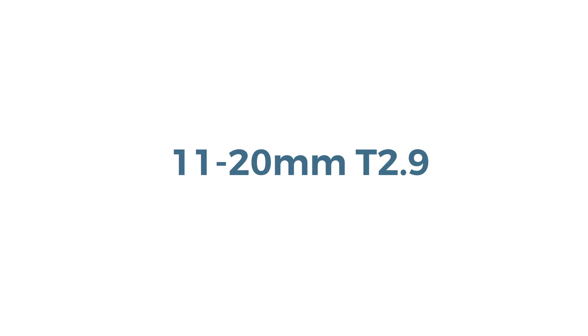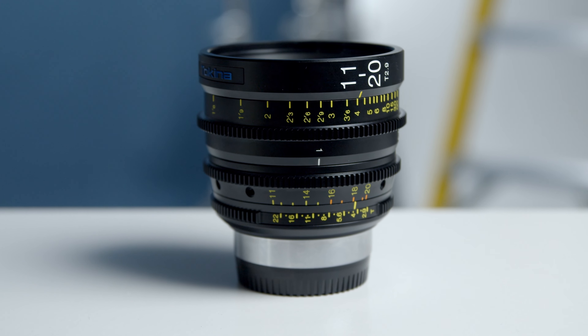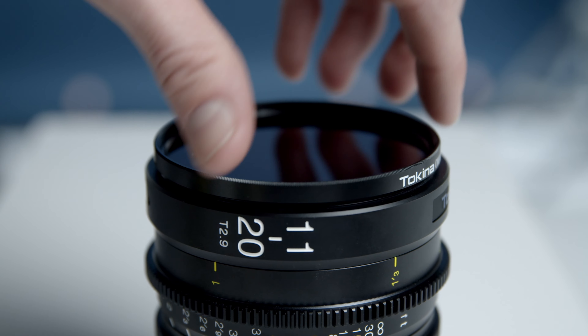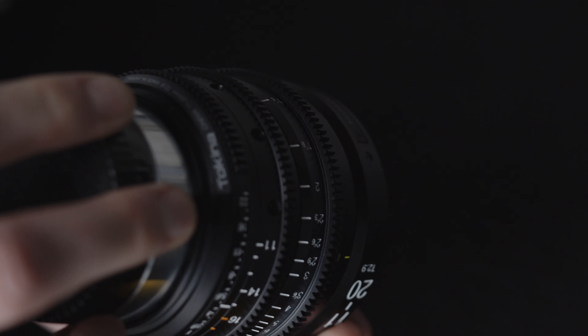As you would expect with any of Tokina's cinema ATX lenses, the build quality of this lens is great and on par with the rest of their lenses. On the front you'll find a 95mm ring as well as an 86mm filter thread. This lens is very small and compact for being a fast wide-angle lens.